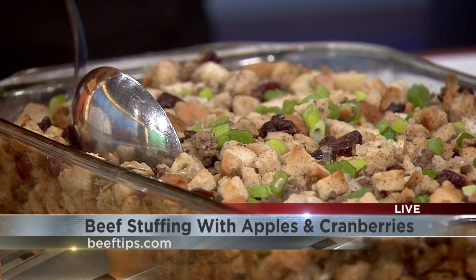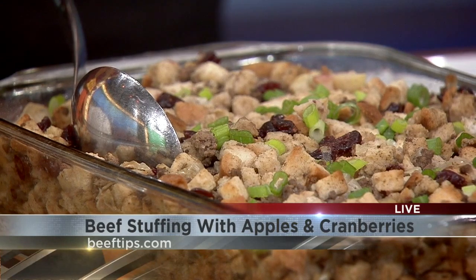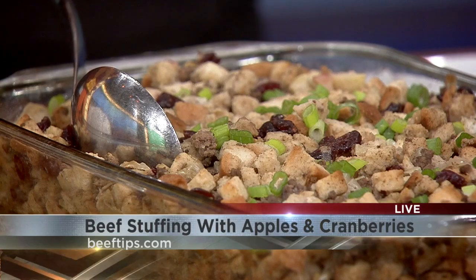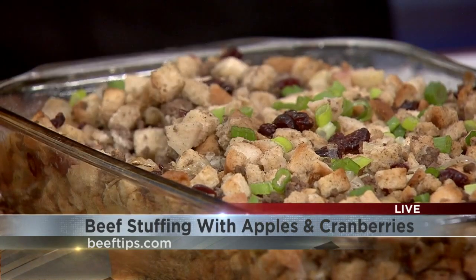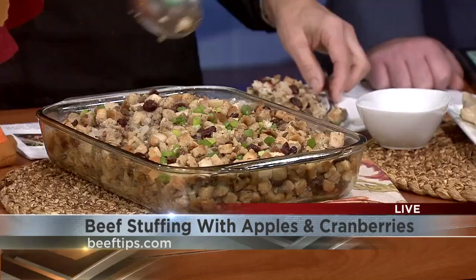And then your traditional stuffing bread — you can buy the cube bread from the deli or make your own. I bought the bag bread cubes, and then beef stock to moisten your bread. At the end, you put in cranberries or dried craisins, and one Granny Smith apple, diced up. Then bake it in the oven, covered, about 30 to 40 minutes. You can take the foil off and bake another 10 minutes if you like it crunchy. It's a really good stuffing recipe with that beef in there, and with the apple and the craisins it's got that sweet kick.